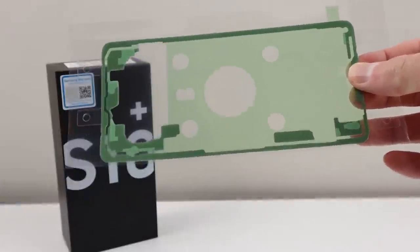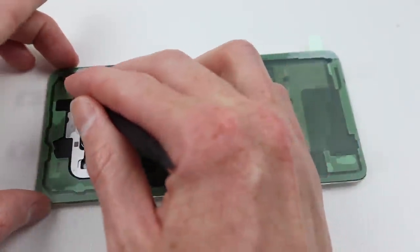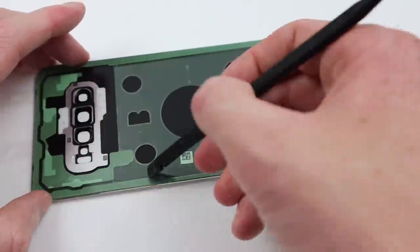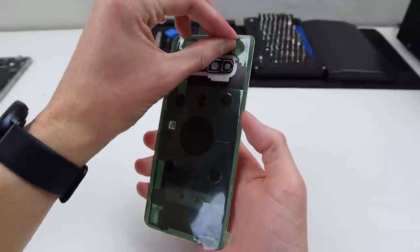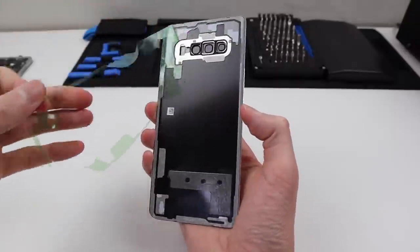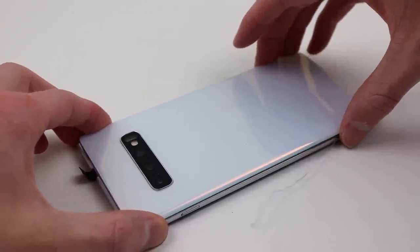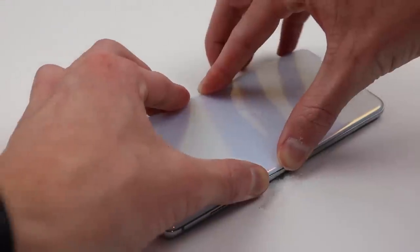With all the old adhesive removed, it's time to crack out my replacement adhesive for the back panel. I can position it and press it down into place with a spudger, ensuring it's correctly adhered to the back of the glass. Once a satisfactory application of the adhesive has been installed, we can remove the two layers of protective film over the adhesive, then line the rear panel up with the top and bottom of the S10 Plus and press it down on the sides to secure the back panel into place.